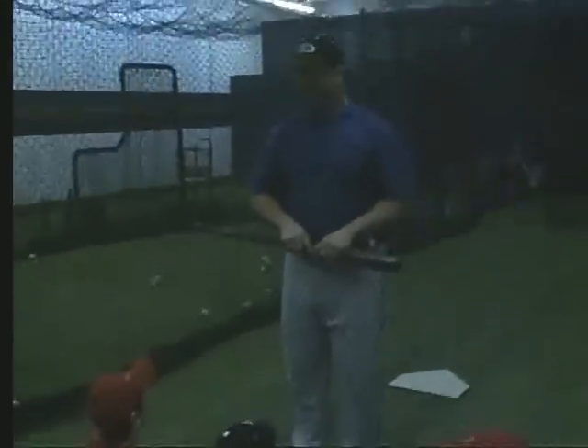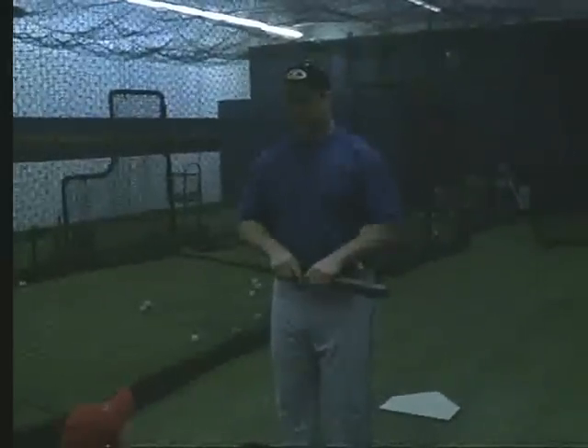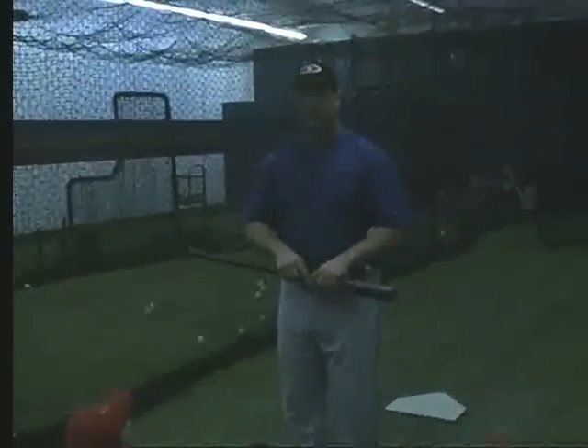Coach, any questions? Any of you guys got any more questions? We all set? Alright, good deal.